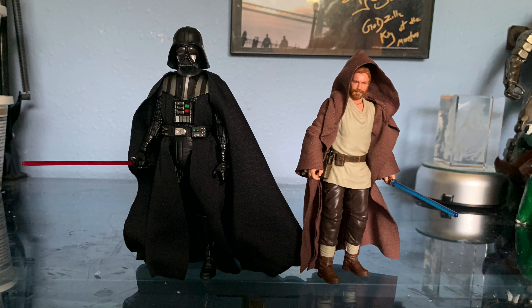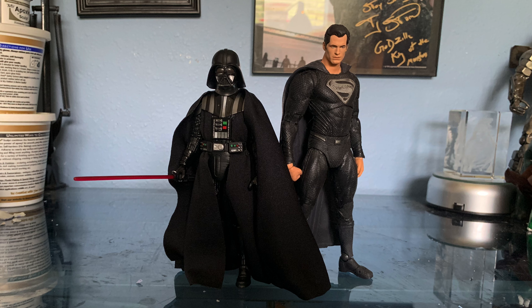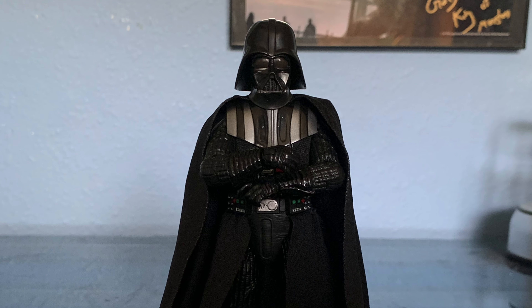Take a look at some size comparisons. Here he is with Obi-Wan from Star Wars The Black Series, Marvel Legends Iron Man from Avengers Endgame, McFarlane Toys Superman from Zack Snyder's Justice League, and Haya Toys Godzilla from Godzilla vs. Kong. So that about does it for this figure.